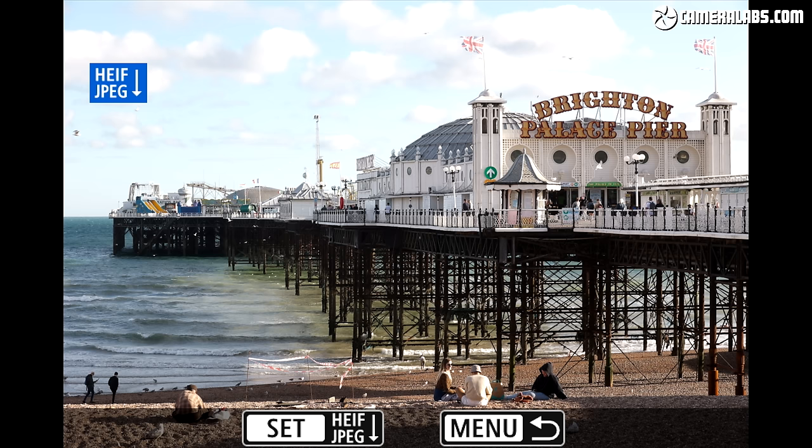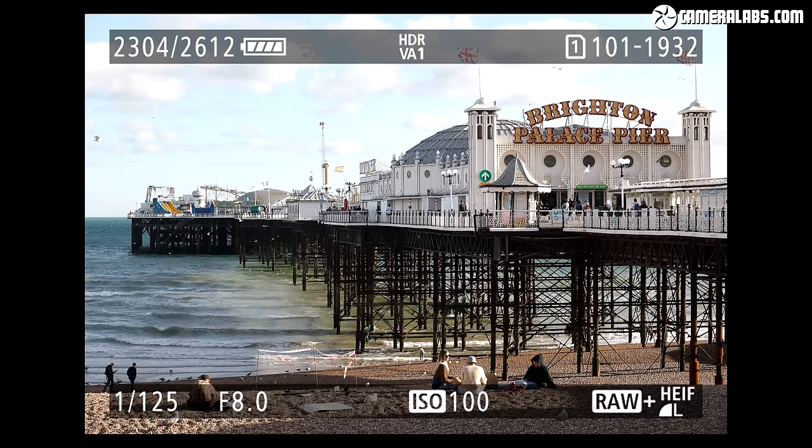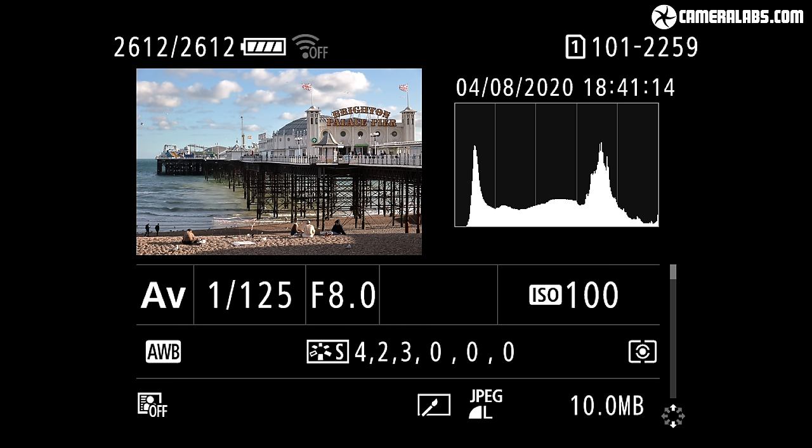To illustrate what's possible, the R6 — like the R5 and 1DX Mark III — lets you convert HIF to JPEG in-camera from the playback menus. In a shot of Brighton Pier, the sky looks washed out on the HIF file, but by adjusting levels and converting in-camera you can clearly recover bright highlight detail. In playback, the HIF version shows tones bunched to the left in the histogram, while the converted JPEG stretches the tones across the full histogram.